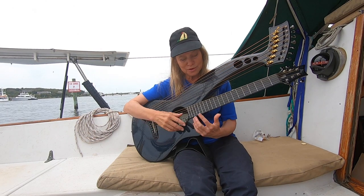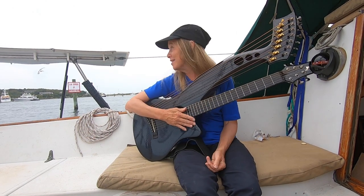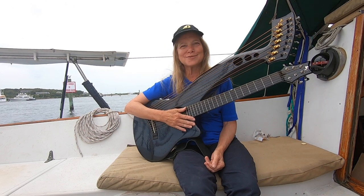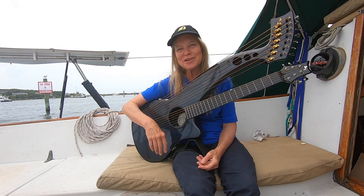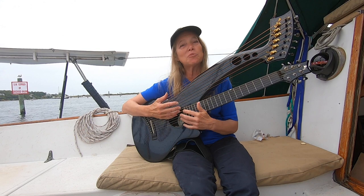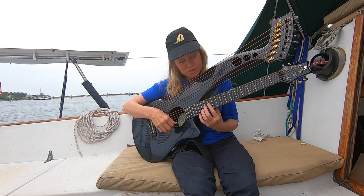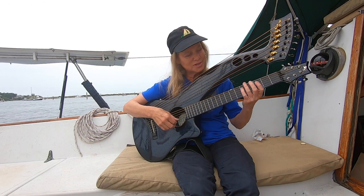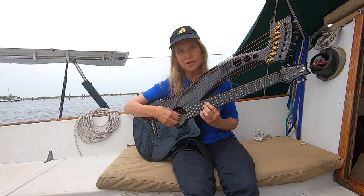A fun way to take your noodling and turn it into something — and we'll see if we can turn that into something that can help you compose something in the future. So I'm going to just take some G chords, C chord, and D chords up and down the neck and just harmonize a scale.